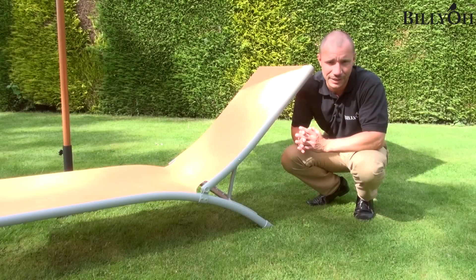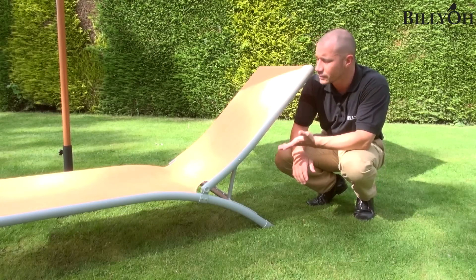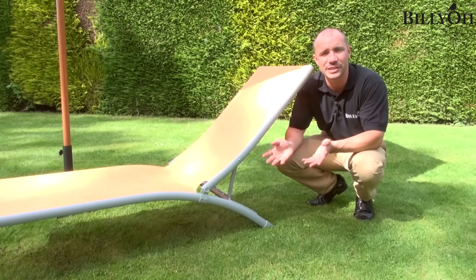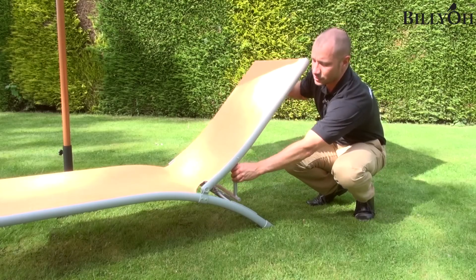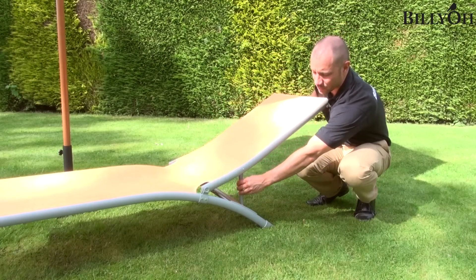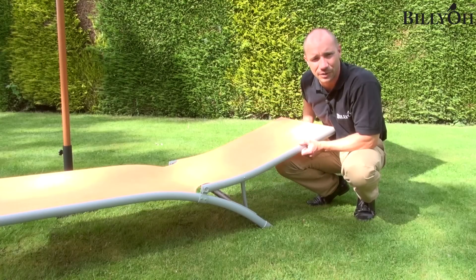A great feature of the Rio sun lounger is its reclining, because it reclines into four different positions. First of all, you've got the upright position, which is ideal for maybe having a drink or even reading a book. Then you can take it slowly further back until you get right to the bottom, so you can lie down, relax and forget about everything.